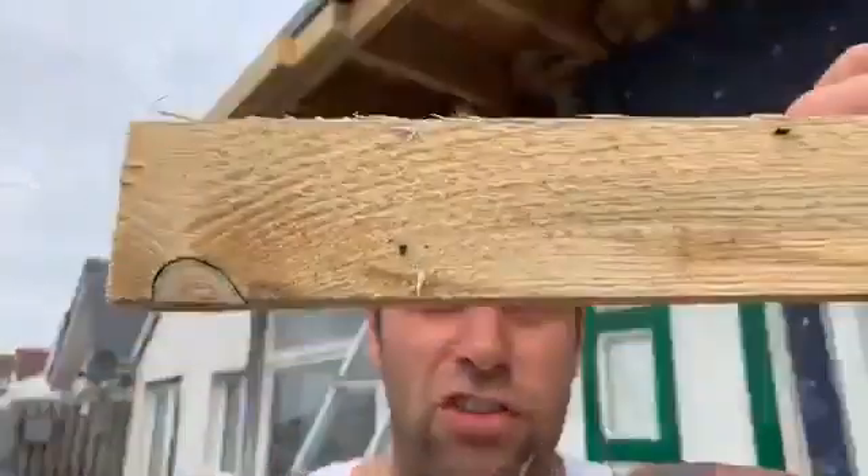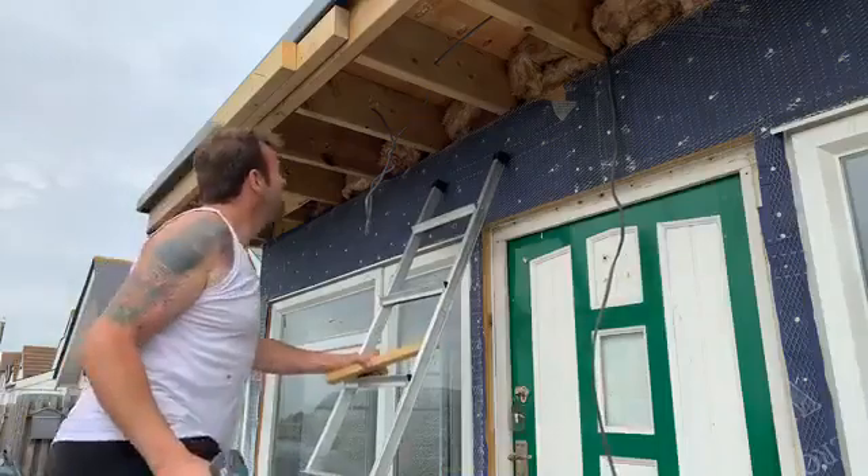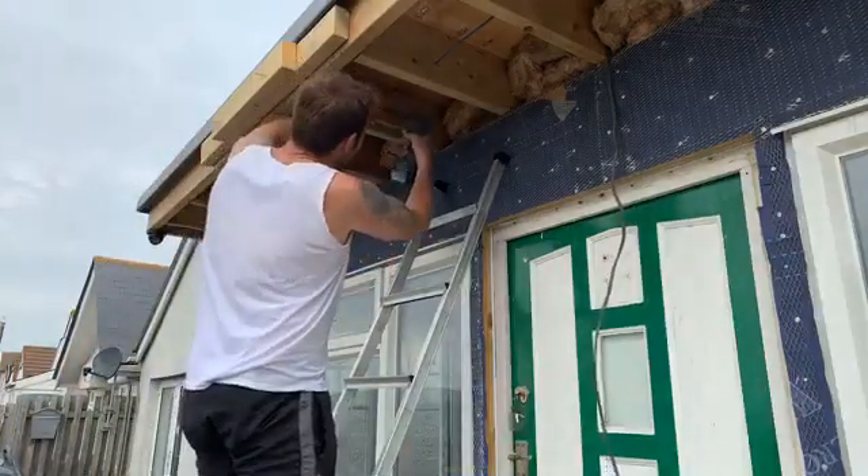We then put this on to hold the fascia. This goes up. And then that line I drew, I then put this above that line like that.